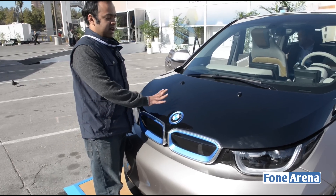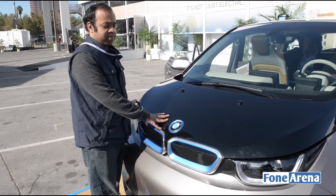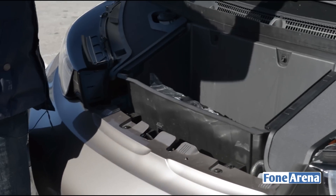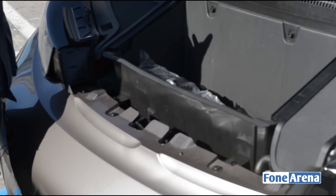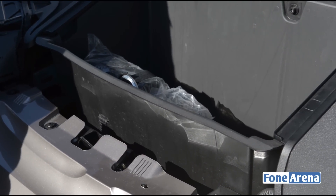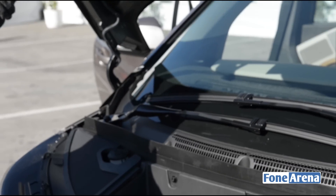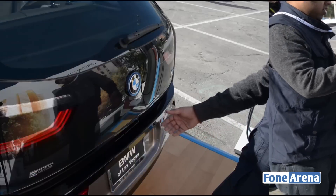The bonnet on the BMW i3 is basically just storage space. It also has a tire repair kit and a battery repair kit. It's called the 'frunk' because you don't have a traditional trunk up front — it's just a repair kit and some storage space where you can put your handbag or similar items.